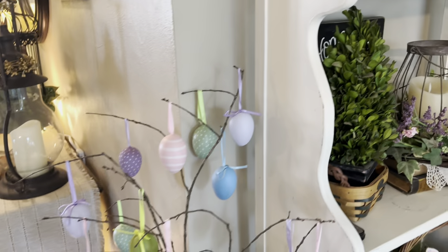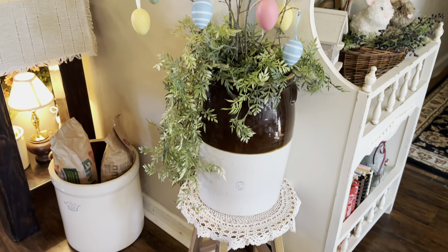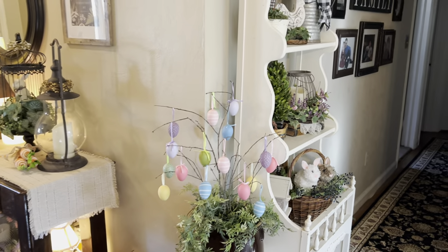This was a stick from my yard that was shaped really well, so I brought it in and stuck it in this large crock with the greenery in it and added the Easter eggs. So that looks really cute there.